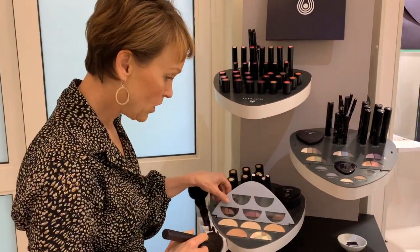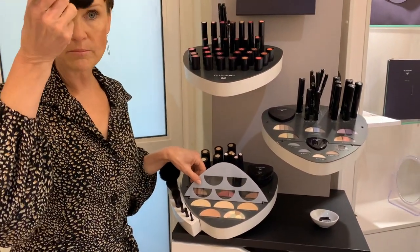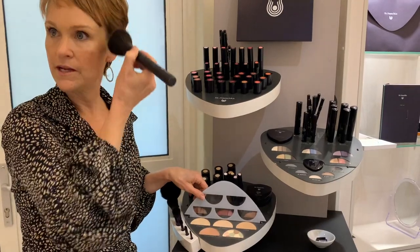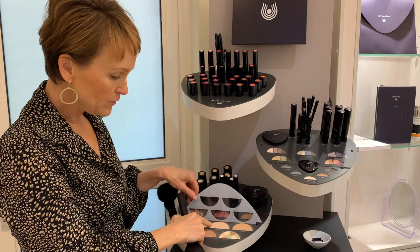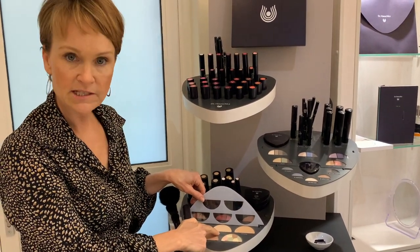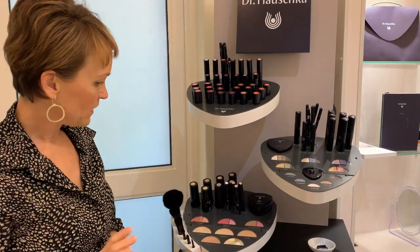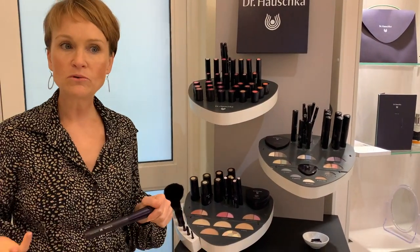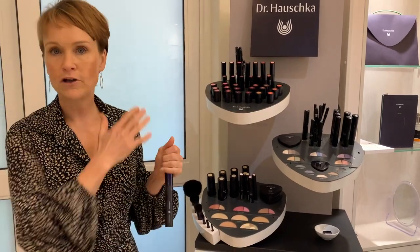The bronzing powder — the general rule is to apply it in a number three shape on the face. For compact powders, we have options one, two, and three. The chestnut in the middle is a neutral color suitable for all skin tones and conditions.